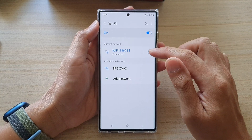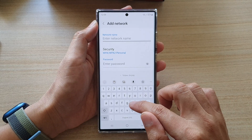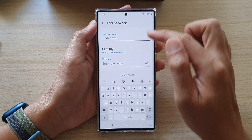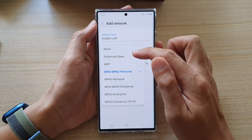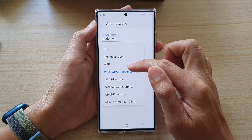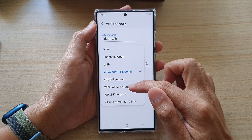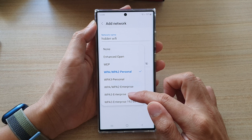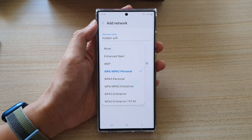Next tap on Add Network, enter your hidden Wi-Fi network name, and then choose the security type. Here you can choose Enhanced Open, WPA, WPA3 Personal, WPA, WPA2 Enterprise, WPA3 Enterprise, and WPA3 Enterprise 192-bit.